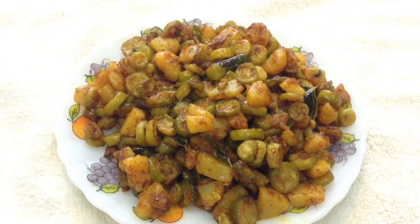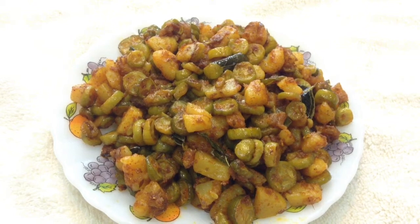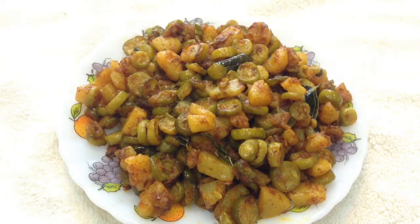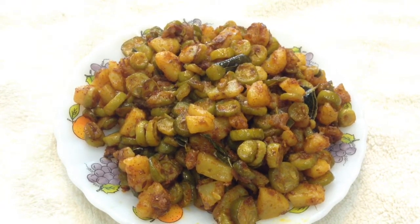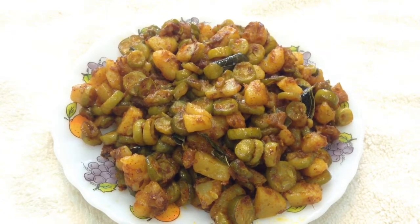Hi friends, welcome to your own channel Delicacies on the Plate. Today we will make ivigod fry, also known as tindora in Hindi and tindle in Marathi. This is a very easy recipe and can be instantly made. So let's start making ivigod fry.